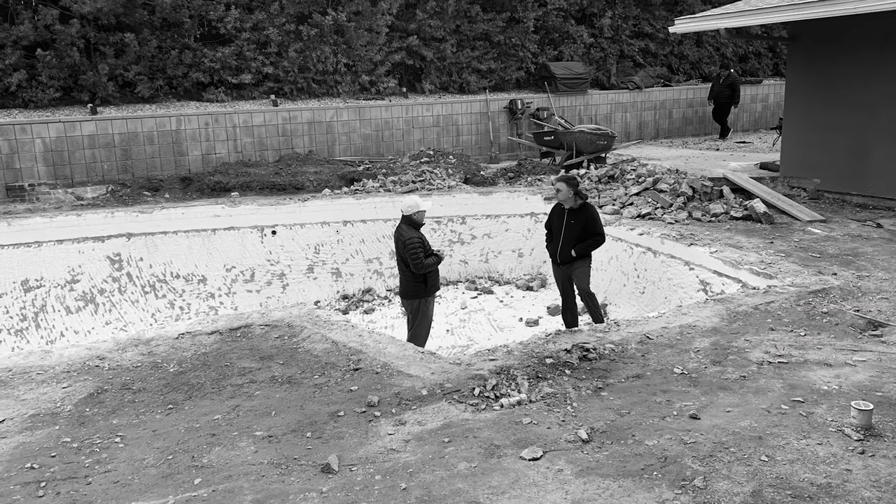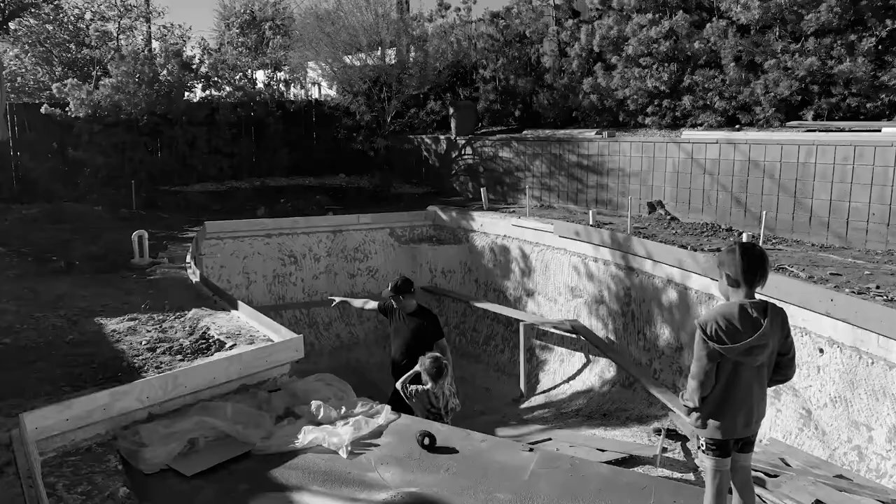We knew the remodel was going to need a lot of work and we didn't want to overdo it, so we kept the restraint of the mid-century design in our decisions by keeping them minimal.